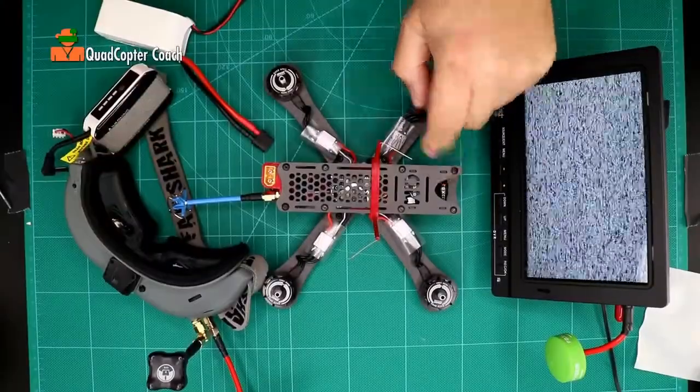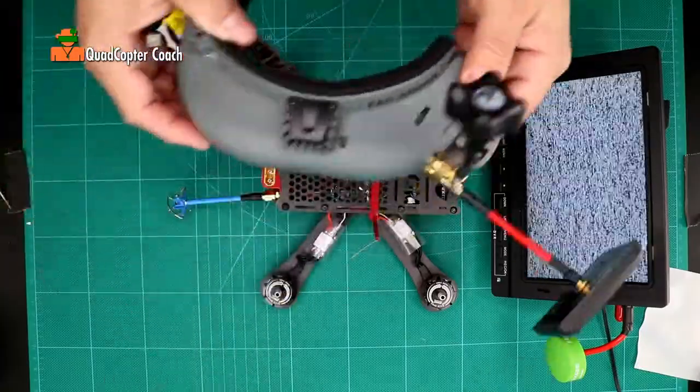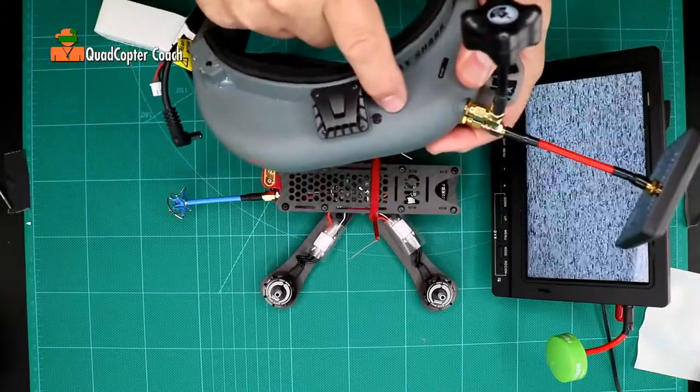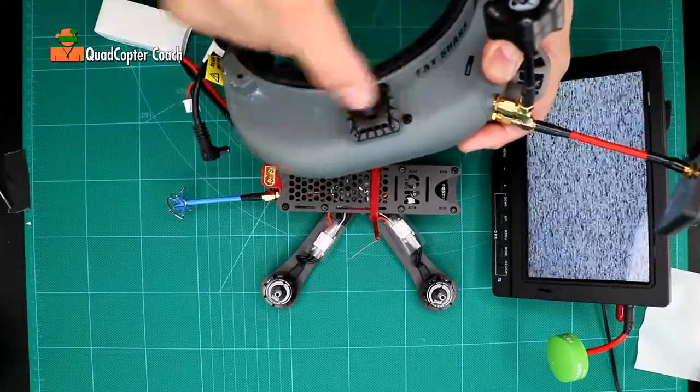In this lesson, we're going to test our camera, video transmitter, and antenna. To do that, you're going to need a pair of FPV goggles. These happen to be mine, and I've already set it to Fatshark 4, which means the band of Fatshark Channel 4 at 5800MHz.